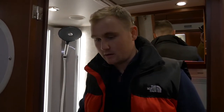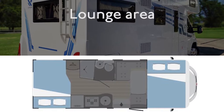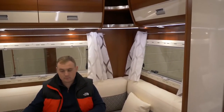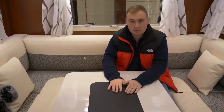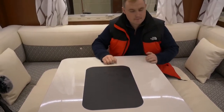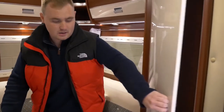And now off to the rear lounge. Here in the rear lounge this will accommodate up to 6 people around the table. The table moves into different positions and will also go up and down to make the rear bed at night. At the rear of the vehicle you also have a large wardrobe.